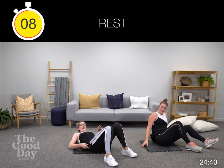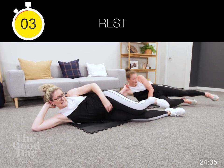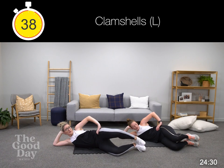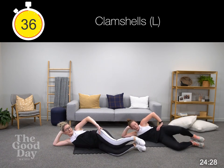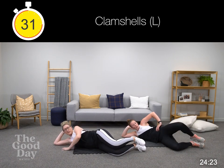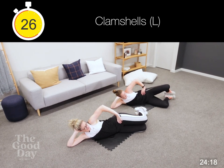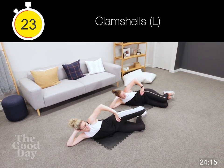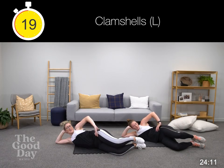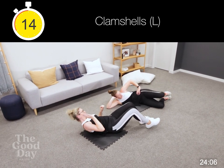Staying down here, we're going to lie on our right hand side and lift our left leg. Opening up slow and controlled, then lower back down. If you've got any bands at home you can have that along here. Making sure you've got a nice straight line through your body. If you have any pelvic pain with this — side planks and clamshells, things like that — will not be for you, so just roll over and come into a crunch.